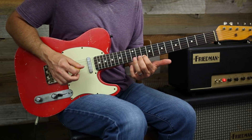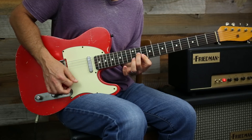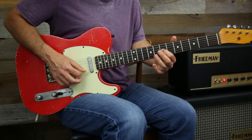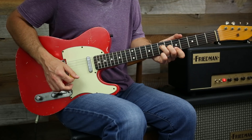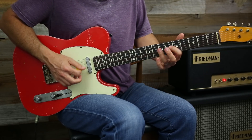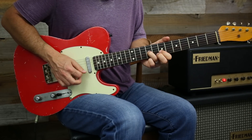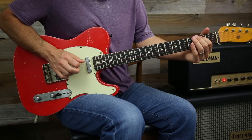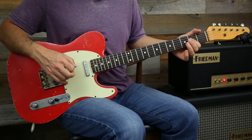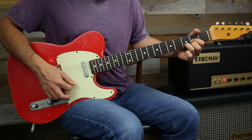Now I can also start hitting the notes of the G chord, and then the D. So we got that, and back to here. We got a G here. When you're messing around, think about the chords underneath your fingers — A, D, G, D, A.